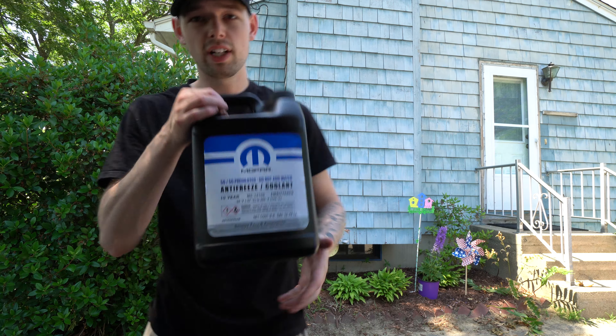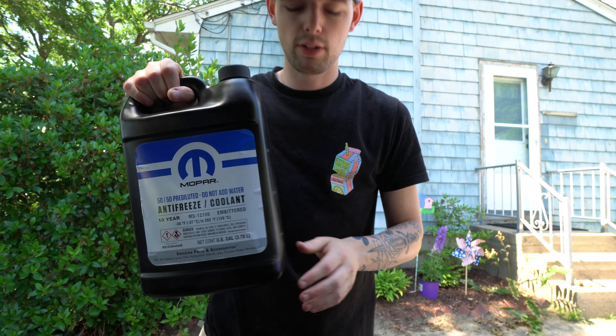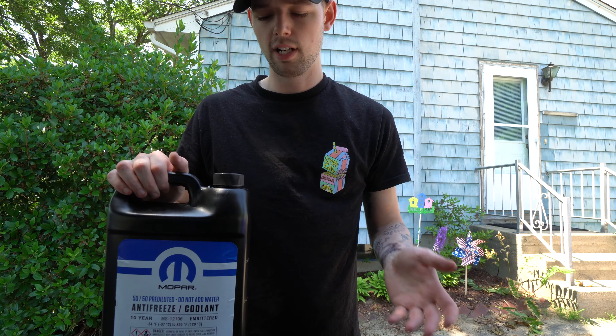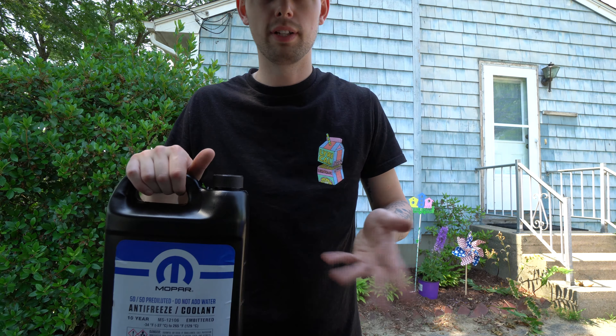So I went ahead and got this — they have it on Amazon next day. You can see it is Mopar, and it's just the same thing but it's a 50/50 pre-diluted version. If you're doing a full coolant swap I would recommend doing the other way, like I said, because you're going to need about two gallons, and this is just one gallon — you could buy two of these. But in my case I just need to add some, so I'm going to go with this and then I have some coolant if I need to add more.